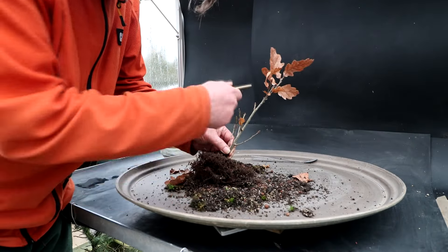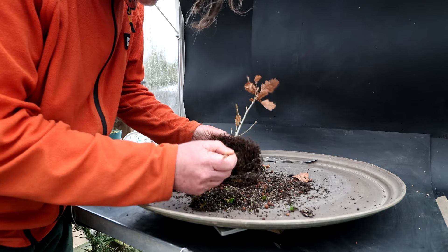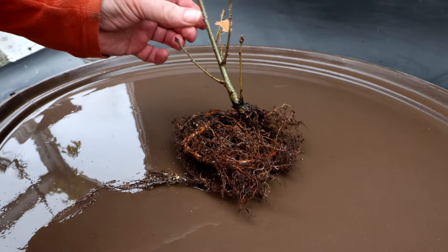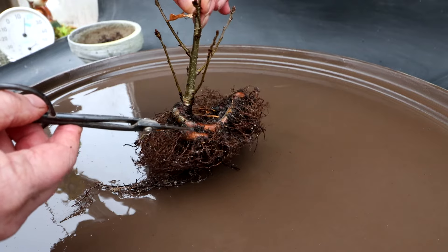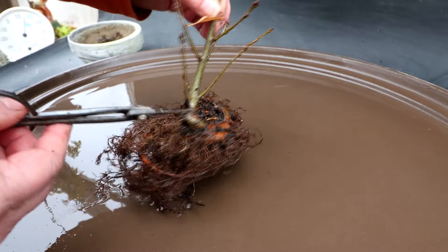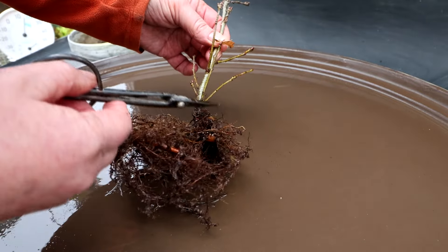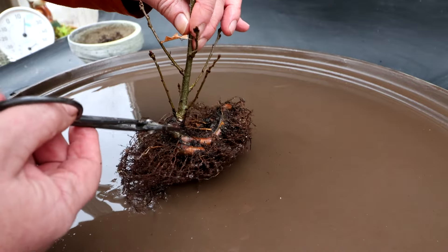One thing nice about oak trees is that they retain their leaves throughout the winter, and it can make a nice kind of a winter image of the tree. Then in spring they all fall off as the new buds emerge. I'm seeing a big tap root in here. After washing the root system, you can see there are two large roots — one is a tap root and the other is a secondary root, and they both spiral around. There's some fine roots up top which are good.